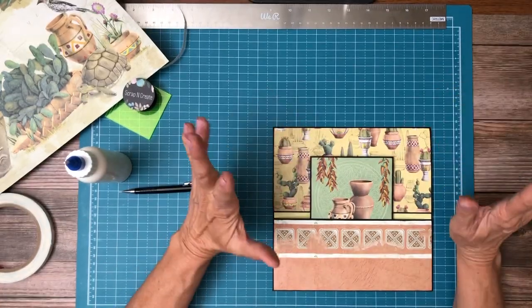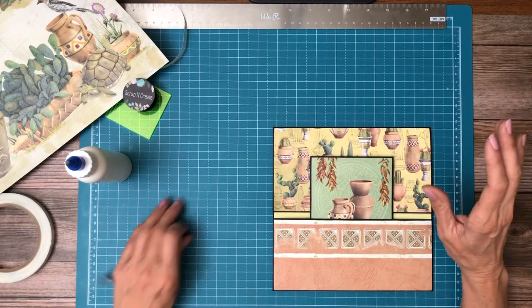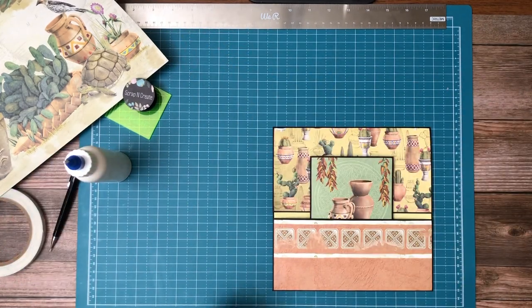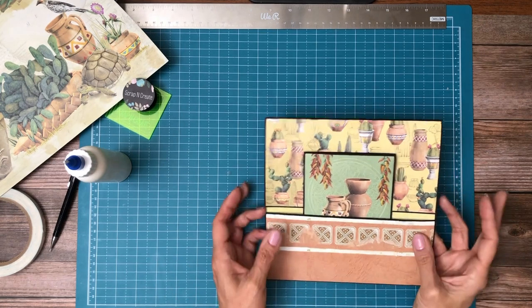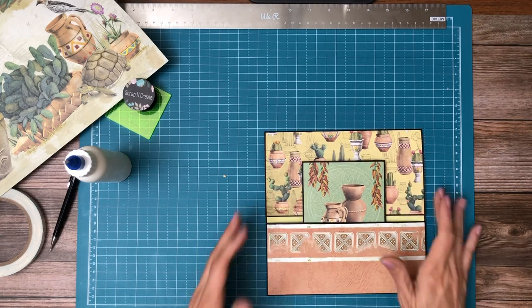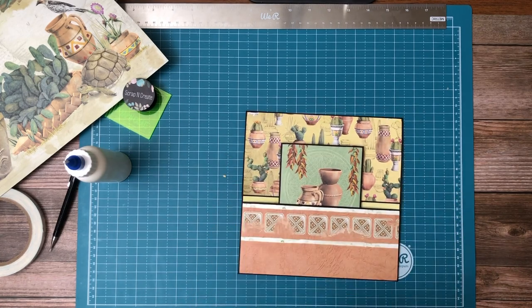I might put another insert in here, but it's really going to depend on how the rest of the album goes and how well my paper distribution goes. But if I can, I'll put another insert in here that's even a little bit larger to sort of frame what's in here already. Okay, that's it for now — back soon.